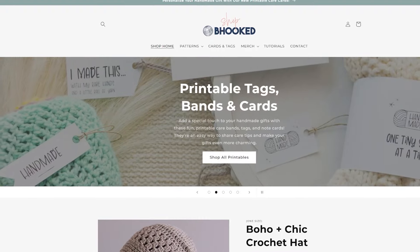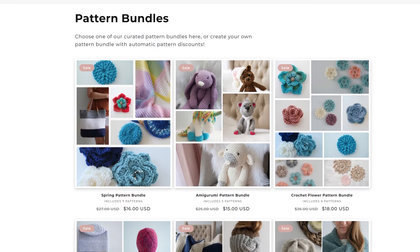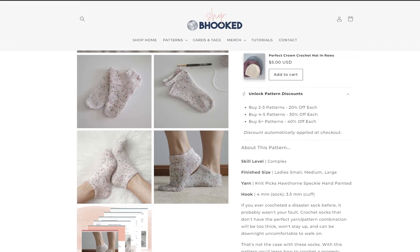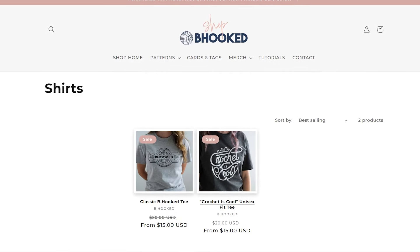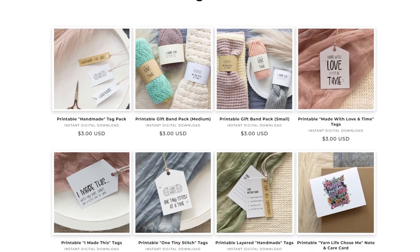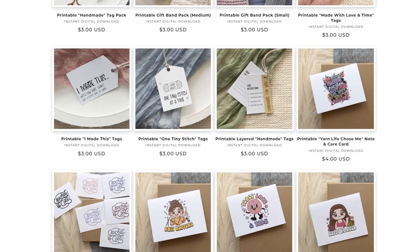Behooked.com is our shop for all of our PDF patterns. We have some digital pattern bundles that I've curated — fun projects I think you'll like to work on. You can also make your own bundles with pattern discounts for buying multiples. We have some t-shirts, and we also have some printable cards, bands, and tags that you can add to your gifts — provide care instructions, personalized notes with the cards, and that sort of thing. If you want to support me and my work and the channel, that's a great way of doing so.